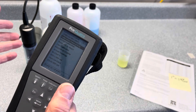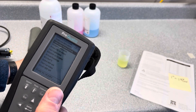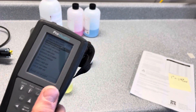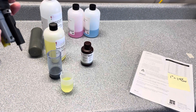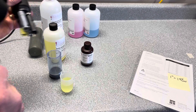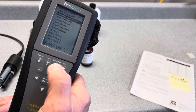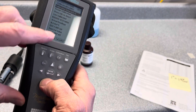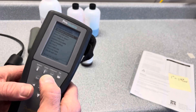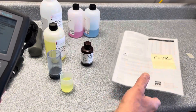We would do the same procedure: make sure we have a clean calibration container, set the probe in making sure the solution is about halfway up, and let it equilibrate. Then toggle down to accept calibration, just making sure that you have a good calibration value that matches your sheet.